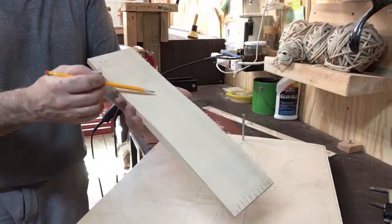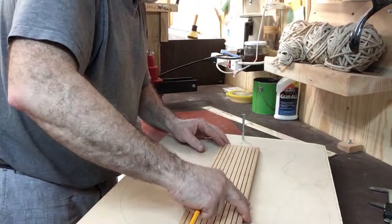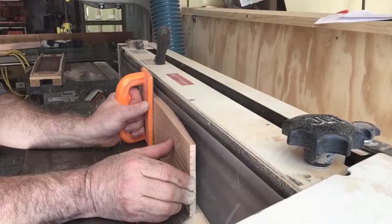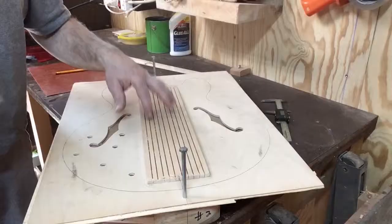That's where it will go back, and then I fit it by sanding this side so that it fits perfectly. These curves allow it to flex side to side, and it makes it easier to fit. Here's the top.